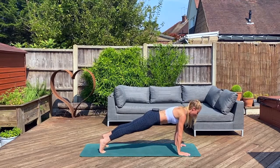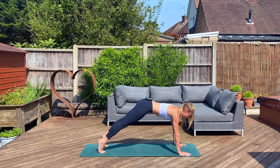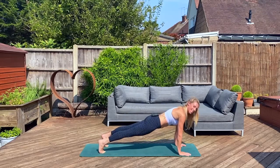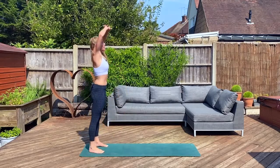Once more — lift that tummy, hover and hold, take it higher, throw that tummy bump into the spine, halfway back, hover, hold, back to flat. Bend at the knees, walk it back to the start, lengthen up and stretch.